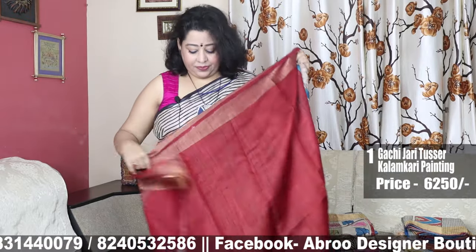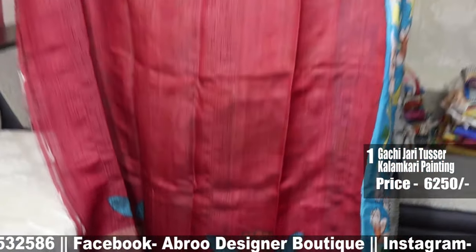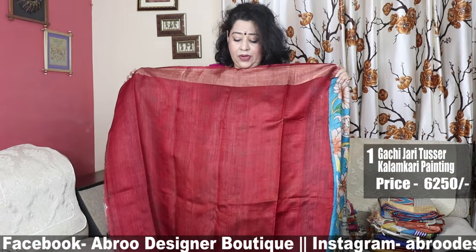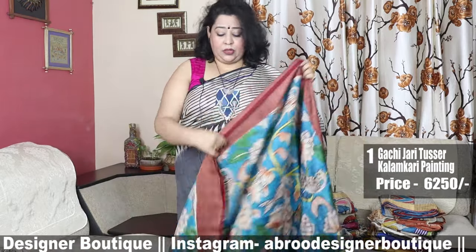The price is 6200. This is the blouse piece of the saree. The entire saree — shampurno saree — is in Kalamkari. The blouse piece is kept in a solid colour contrast.